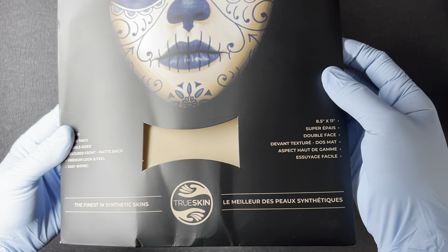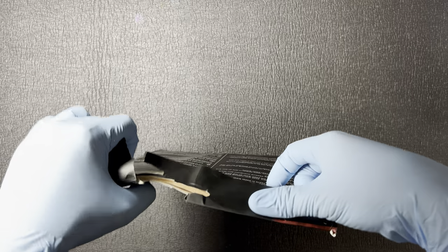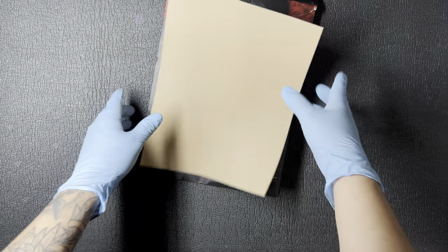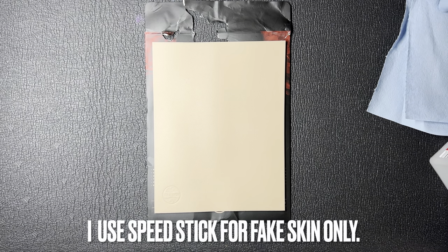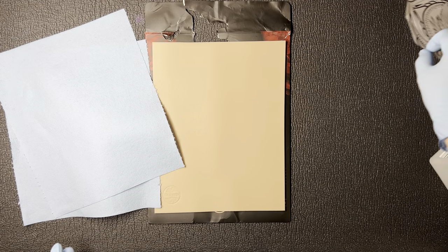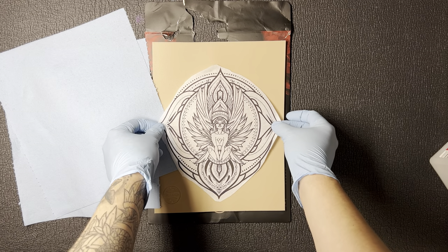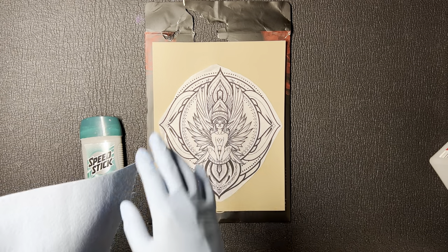For this demonstration I'm going to be using True Skin fake skin, as you see right here. I've done an in-depth review on this, so if you haven't, be sure to check that out. I'm going to be using True Skin as it is a massive slab of skin. We're going to need a couple of things: a Speed Stick, a couple of Scott Shop Wipes, and a stencil. In this case, I'm going to be using this really detailed complex mandala right here that I created.